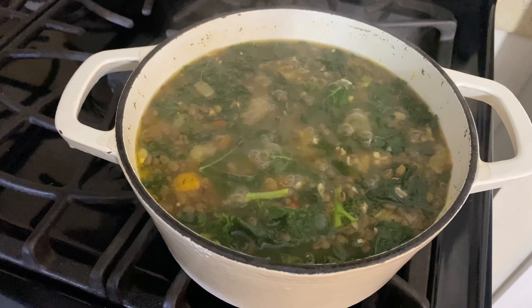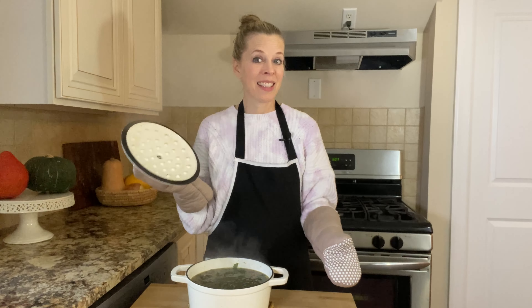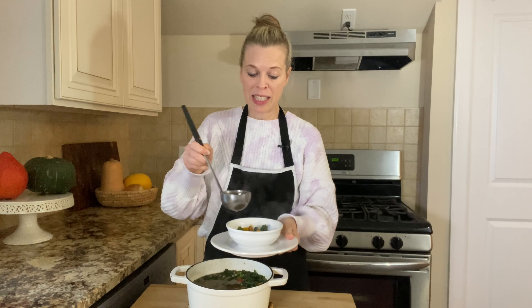Adjust the seasonings to your taste and serve hot. I find this soup is hearty enough as it is, but if you like you can always serve it over a little cooked white rice or pasta to add extra texture and heartiness. My recipes are always flexible, so feel free to add more beans, change up the vegetables, and make it suit your taste buds.